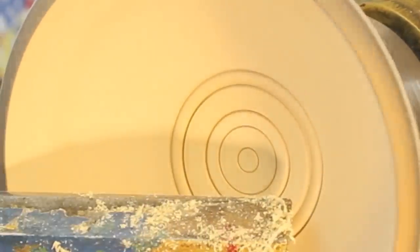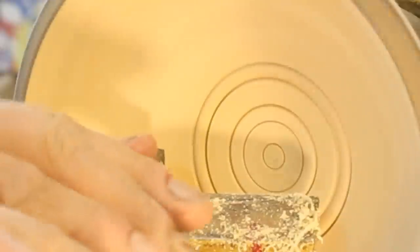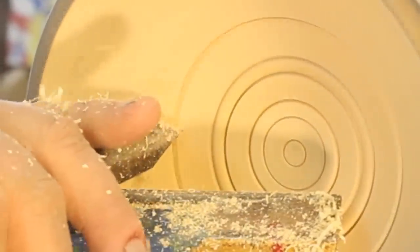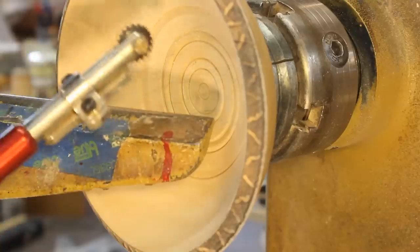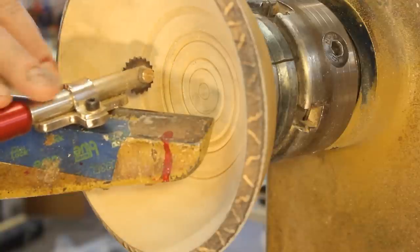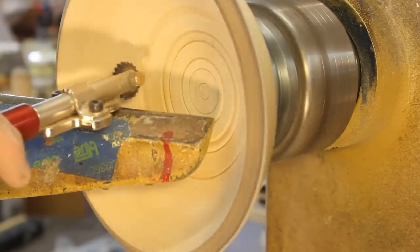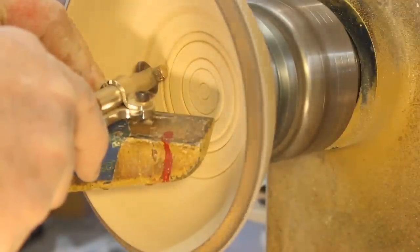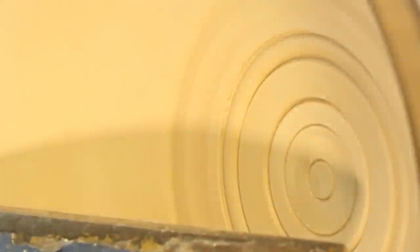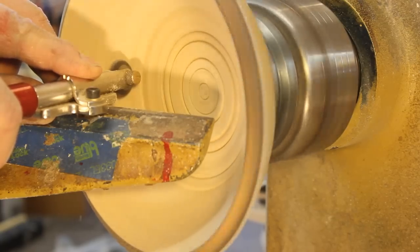Now you've no doubt heard me mention Nick Agar — he's a British turner. He'll do this particular detail and cover this entire inside of the bowl with different decorations. I'm going to put one more ring right here. Now I have another video on the Sorby texturing tool and I'm not going to highlight that. What I really want to do is a little bit of texturing and then I'm going to take this off the lathe and show you how to use some other tools to decorate the inside of your bowl. So I'm going to turn about 500-600 RPM — that looks like about 550. And let's do one more, just a little bit right here. Pretty easy really.